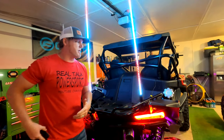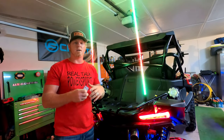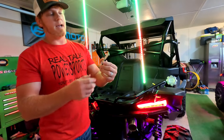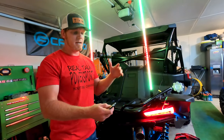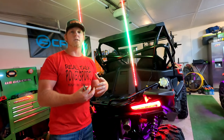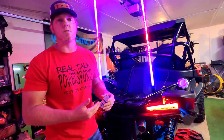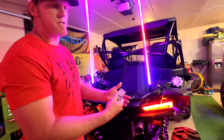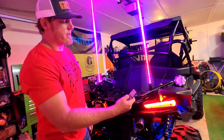First I wanted to show you how they're controlled. There's a waterproof module that is operated through this remote right here. It has 63 color combinations. Right now I have it in auto mode, and there are clear instructions that come with your whip lights that will tell you exactly how to operate the remote. It's very simple to use — you can keep it in your pocket or somewhere in your machine.